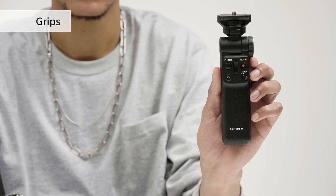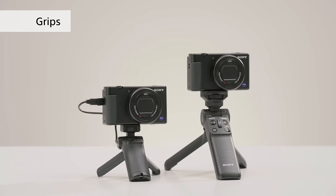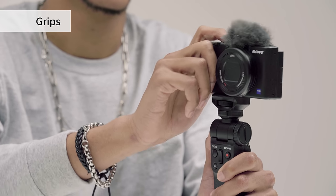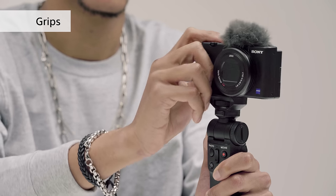This next one is a must-have for making vlogs — it's a wireless shooting grip that can be converted into a tripod. There's also a smaller wired version too.